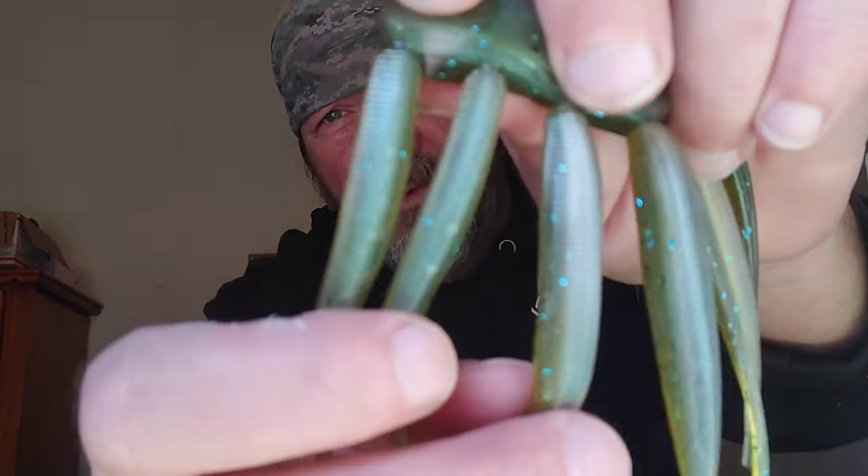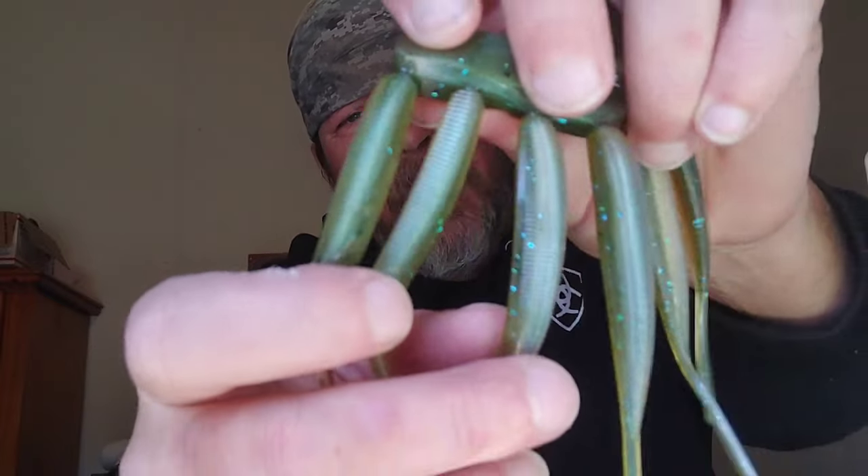If I'm shooting an order and some don't turn out perfect, I fish those baits — it doesn't bother me at all. You just don't want to give those to a customer. But I fish a lot of them like that.